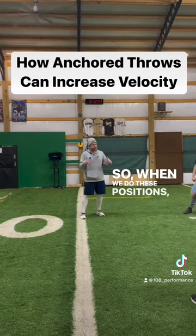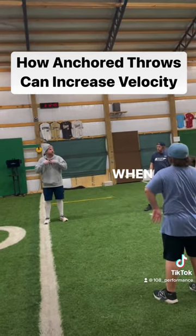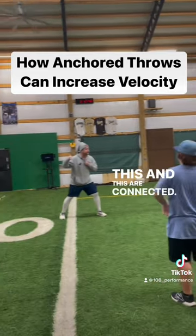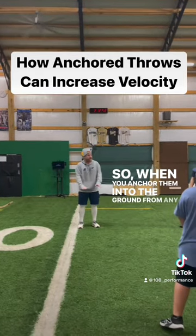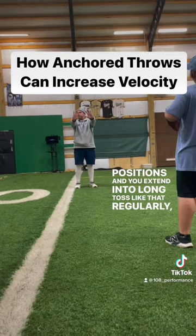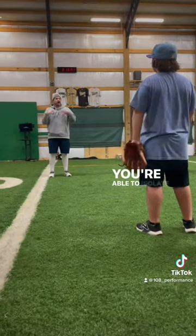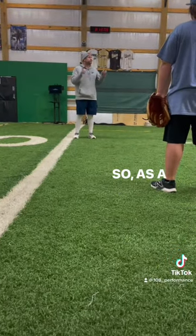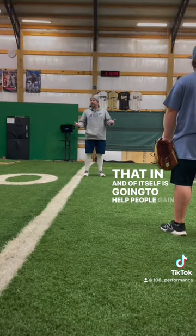So when we do these isolated positions, we're learning to throw from here. When you're throwing a punch, it's from here. This and this are connected. Throwing is the same thing. So when you anchor them into the ground from any of those positions, and you extend them to long toss like that regularly, you're able to train your arm path, isolate your upper body, and develop much more force. As a velocity program, that in and of itself is going to help people gain velocity.